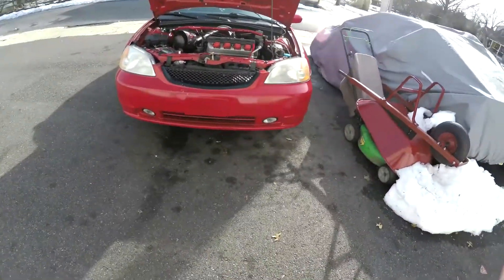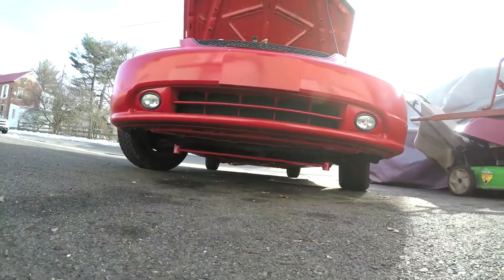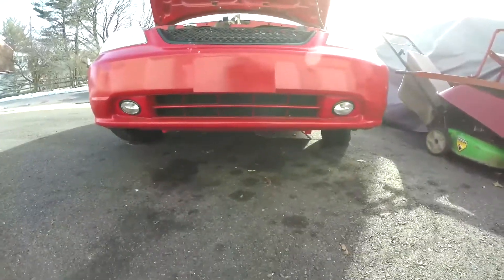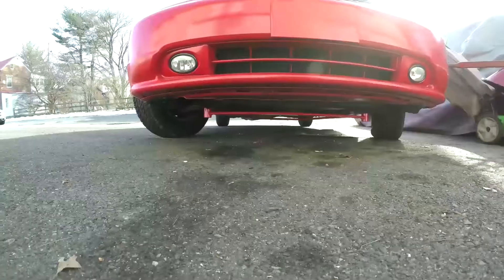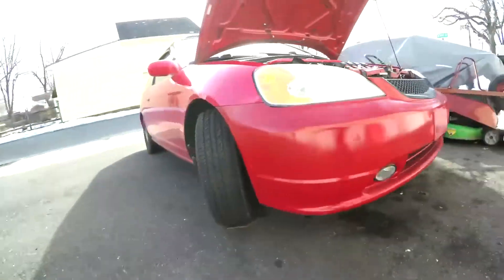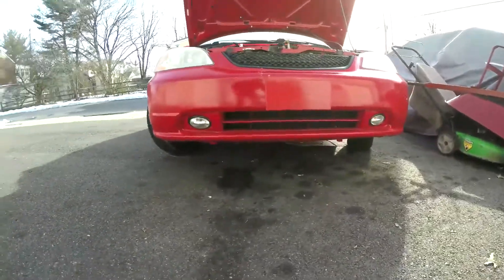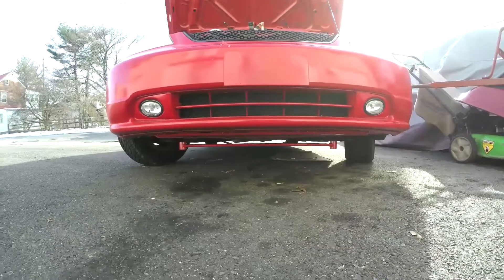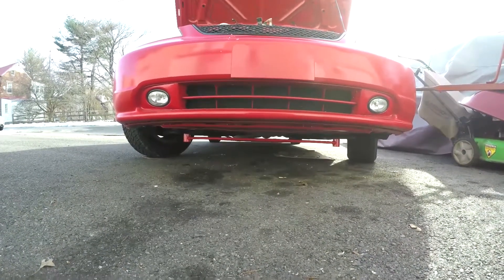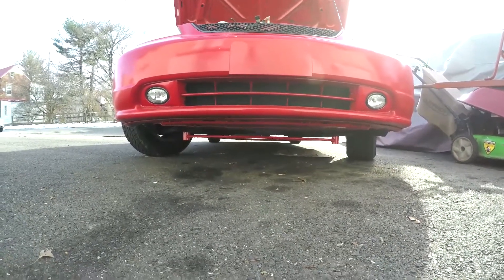Anyway, that was it. It was very easy, and it definitely improved the handling of the car. The car definitely feels more planted going around corners, so I'm very happy with this Megan H-bar so far. It is a little bit lower, but I'm at a stock ride height, so I haven't had any issues yet. I've had it on for a few weeks now and I'm really loving it. I would definitely consider looking into one of these if you want your seventh generation Civic or 02 to 06 RSX to handle better and feel more planted.